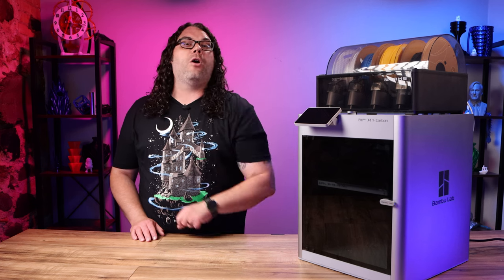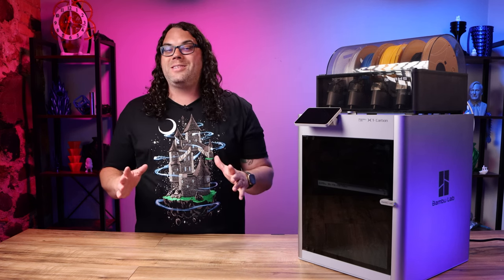In the comments below, let me know what t-shirt you like the best from this video — I'm curious to see what it is because I know which one I like the best. Now back to it.